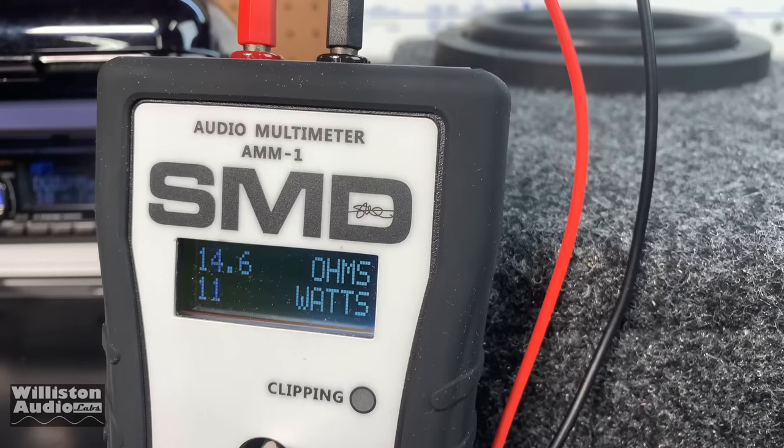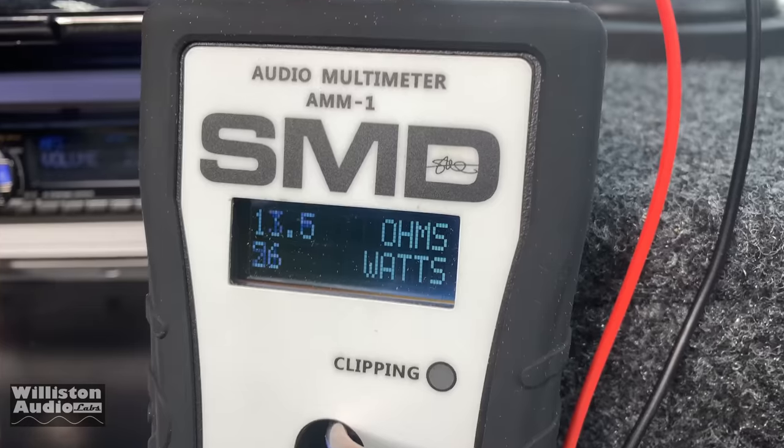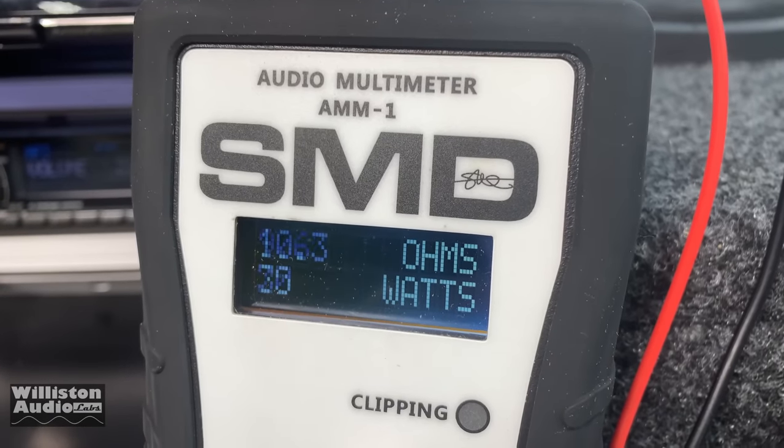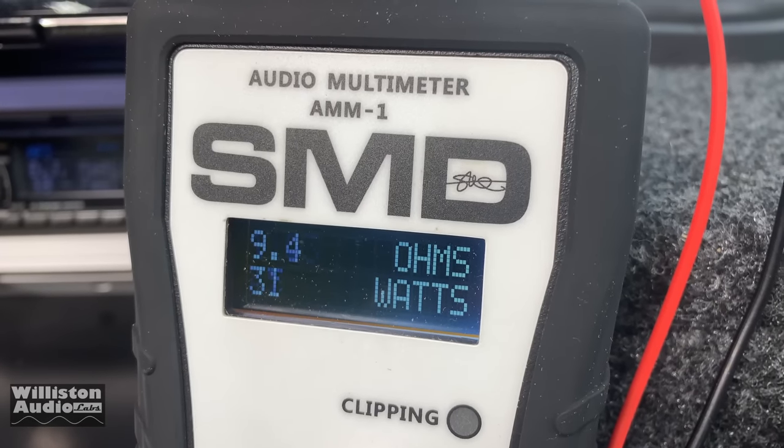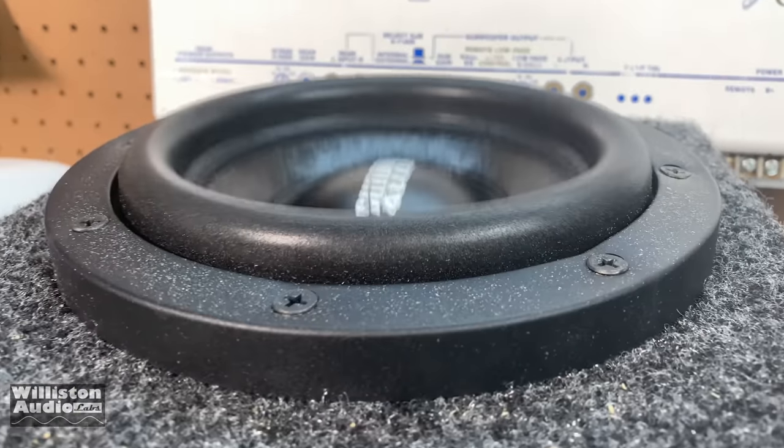It's crazy — seems like a lot more than 32 watts. There's 50 — I saw a 60. Check out the sub, man — it's really getting down.